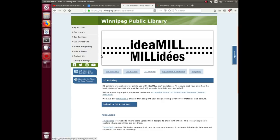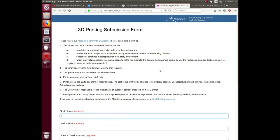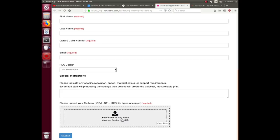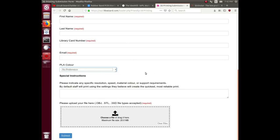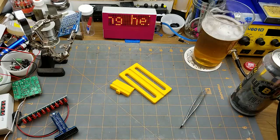I took those files to my local public library's webpage. They have something called the Idea Mill, basically a maker space with a couple of MakerBot Replicator 3s, which are decent printers apparently. Anyone with a library card can submit a print job — you fill in your information, upload the STL file from Thingiverse, select PLA color preference from whatever they've got (I put no preference), add any special instructions, and submit once per file.